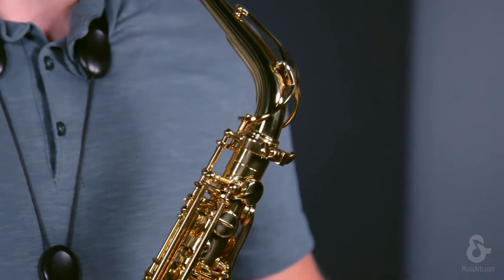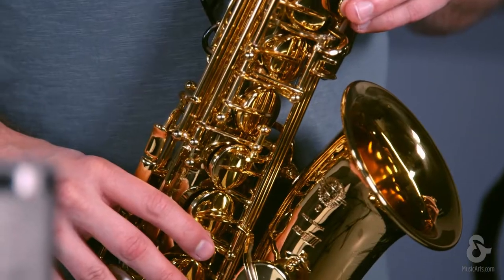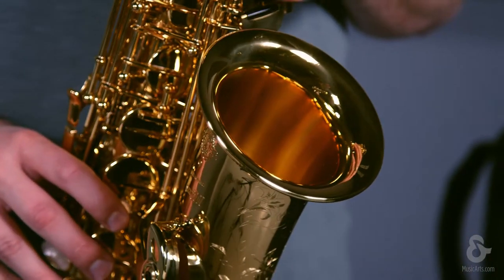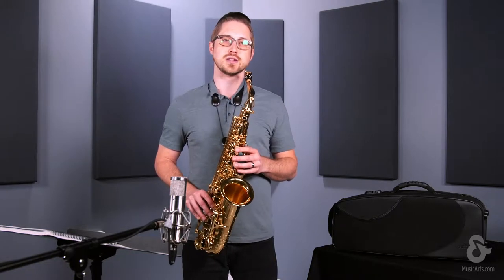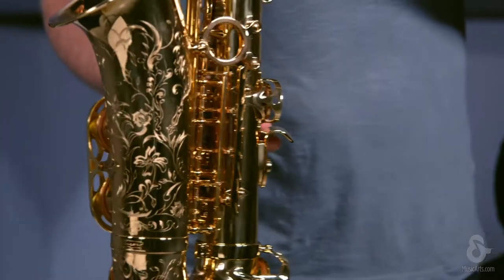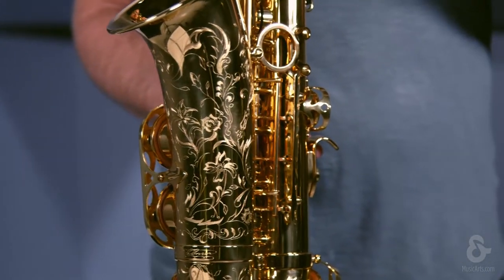This particular saxophone has a redesigned octave key mechanism, along with a nice gold tone lacquer, offering more warmth and presence in the sound. The Jubilee Edition saxophones are all 100% French manufactured. You will also notice a new engraving on the bell that you can only find on the Jubilee Edition saxophones.